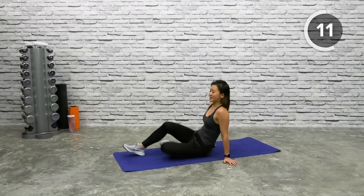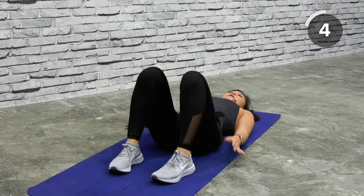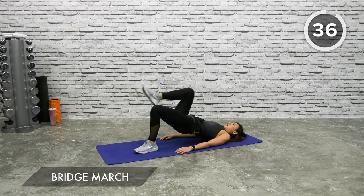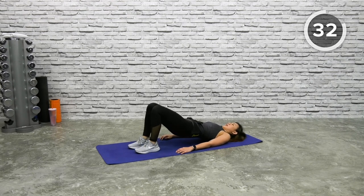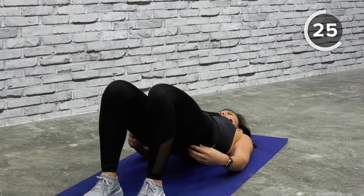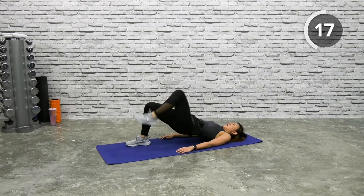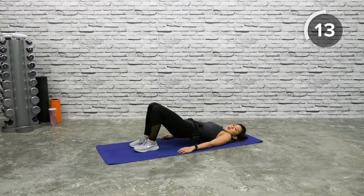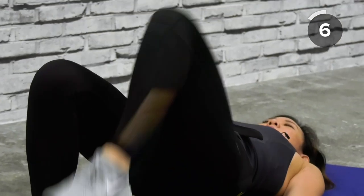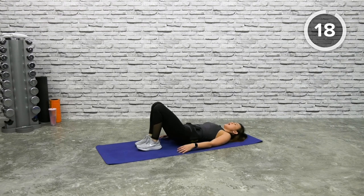Now let's lie down on the mat and do bridge march to work on your glutes. Lie down, keep your feet shoulder width apart, knees pointed up, feet firmly on the floor, arms close to your side. Get into a bridge and let's go — left and right, alternating between legs. Your goal is to squeeze your glutes and lift your body as high up as you can. Imagine there's a string from your belly button pulling you straight up. Do not dip your hips. Speed it up slightly for the last 10 seconds — and relax.